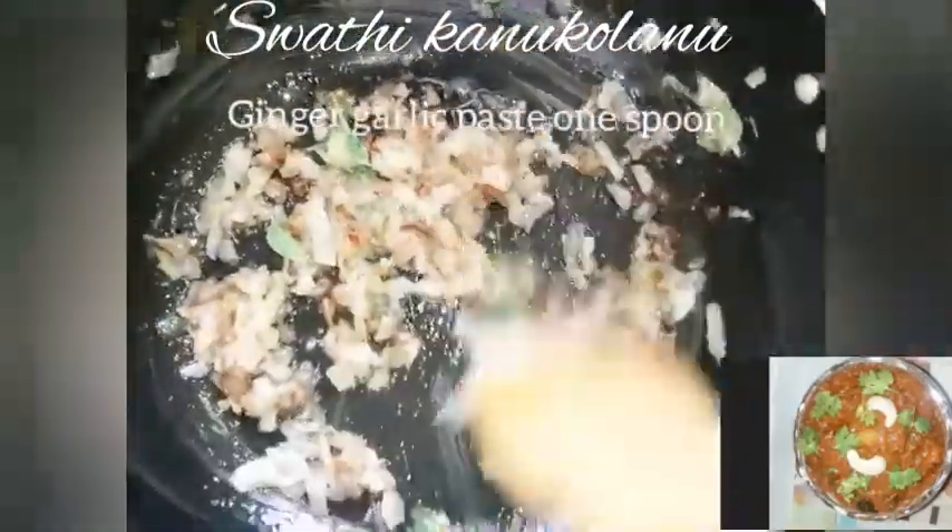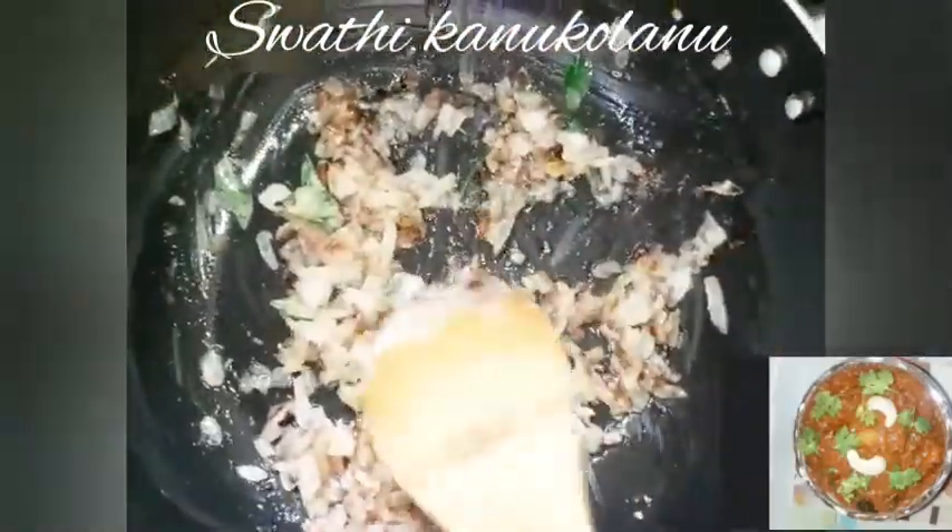Add the spice and pepper. Add the cashews. Add the onions.